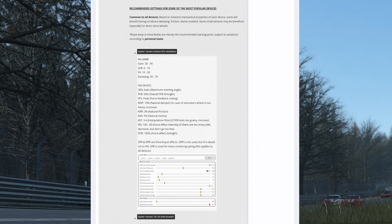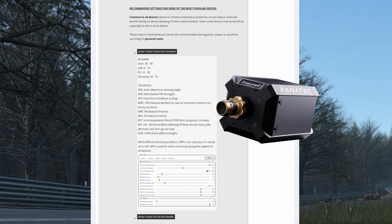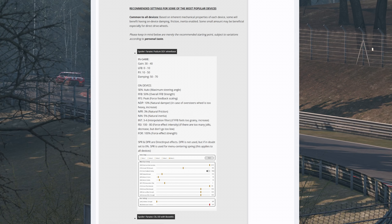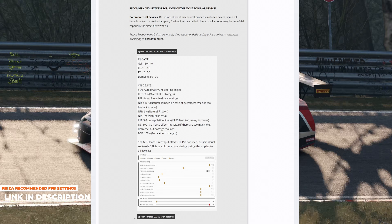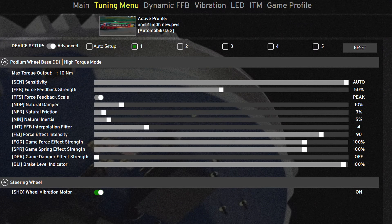These settings are specific to my wheelbase, which is a Fanatec DD1, but the forum post — which I'll leave in the description — has recommended settings for a wide variety of wheelbases. In the Fanatec software: sensitivity set to auto, force feedback strength 50, force feedback scale peak, natural damper 10, natural friction 3, natural inertia 5, and interpolation filter 4.